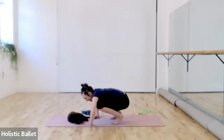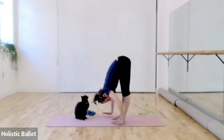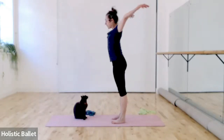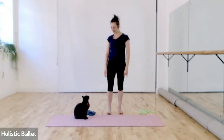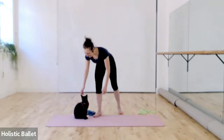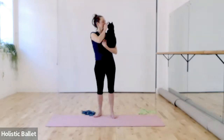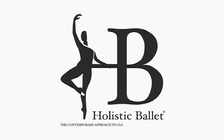Exhale, extend the legs. Inhale, bend the knees and rolling up with the extension, arms up and down. Exhale.